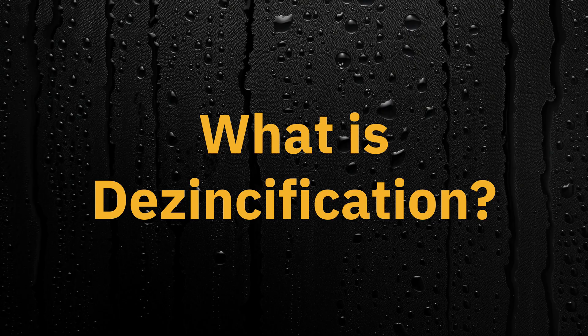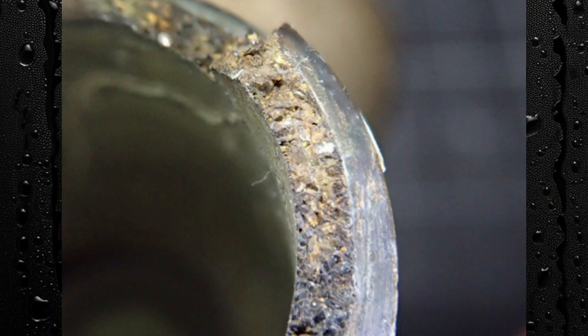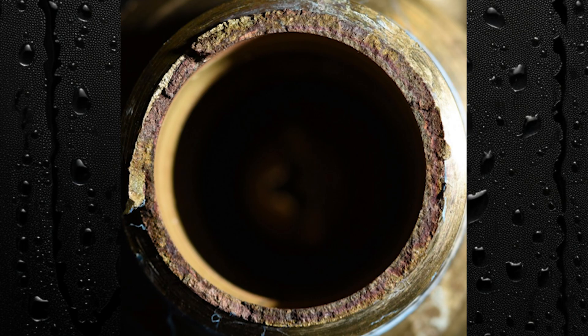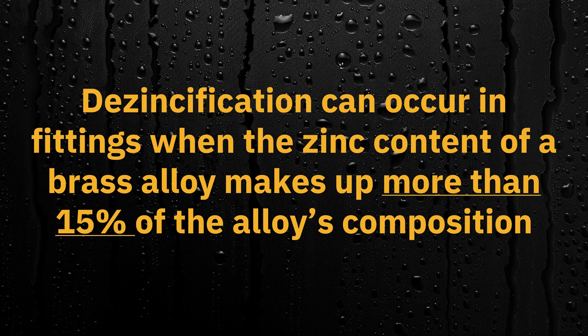So what is de-zinkification? De-zinkification is corrosion that occurs to brass fittings when the zinc content of them is lost and copper is left behind in its place. This process can occur slowly over time and can lead to issues in your plumbing system. De-zinkification can occur in fittings when the zinc content of a brass alloy makes up more than 15% of the alloy's composition.